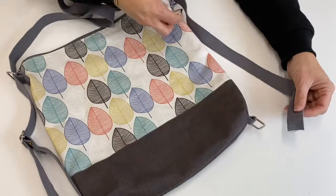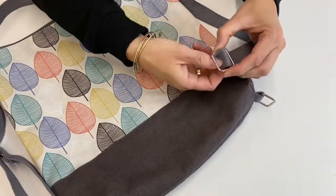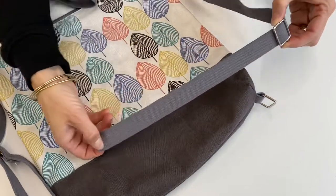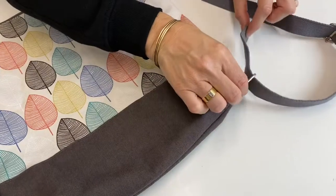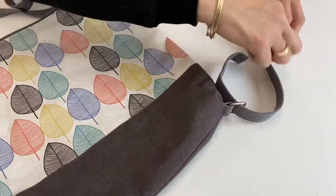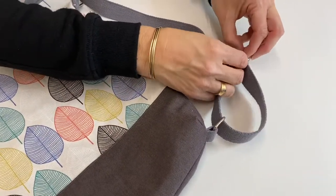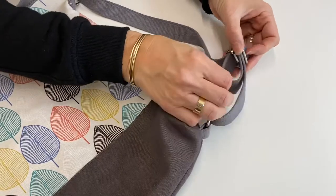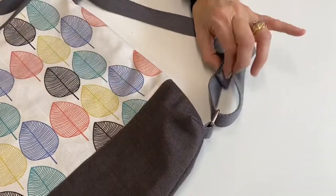Once it's threaded through, we put the adjuster on just like we did on the other side — slide that one up, back through the other ring, and again through the bar at the back. We spiral around like this again — through one side of the bar and then back up the other side — and because it spirals it means it's going to get attached back to itself here.